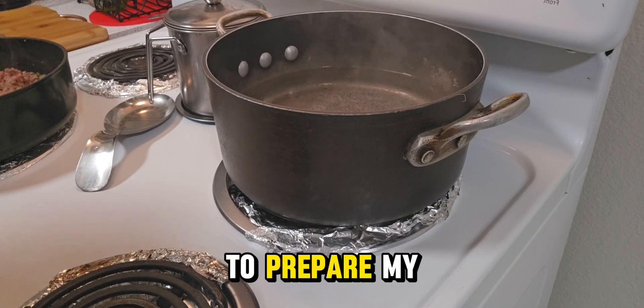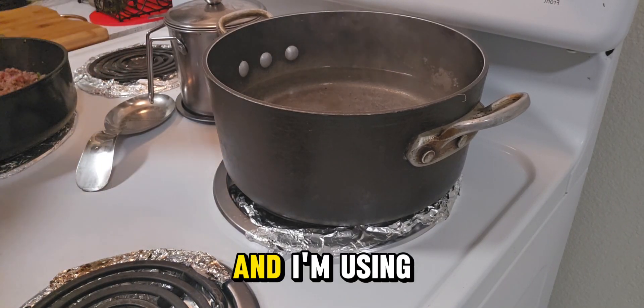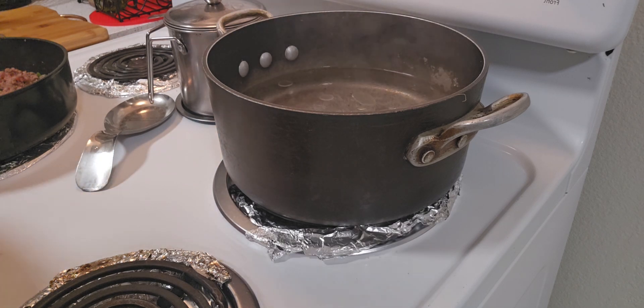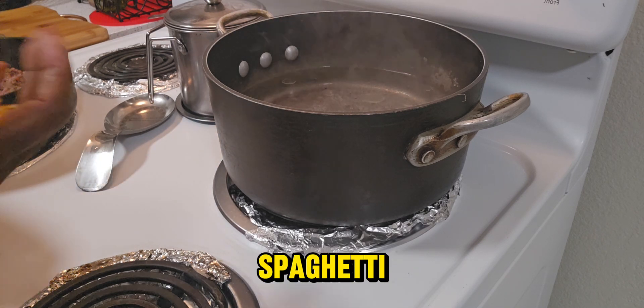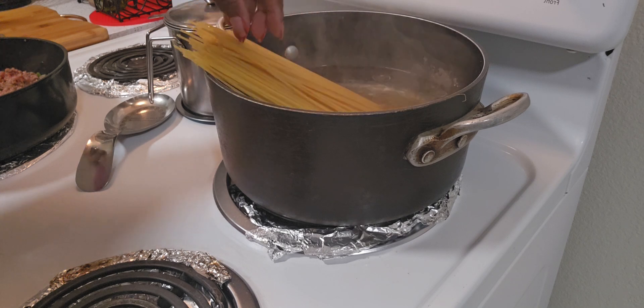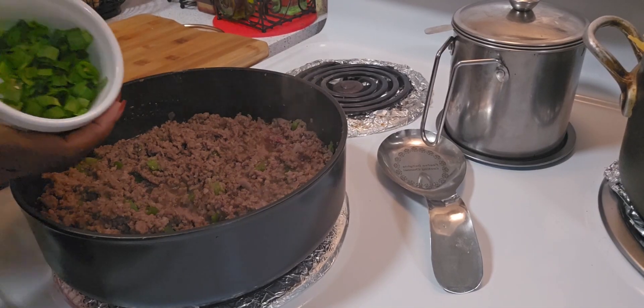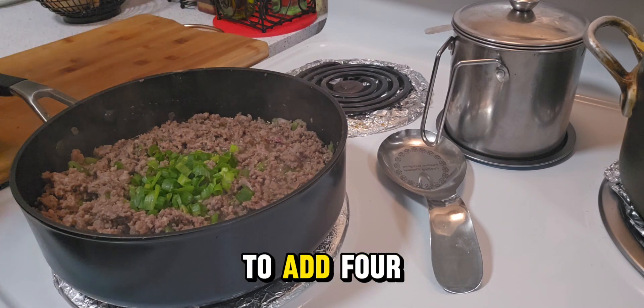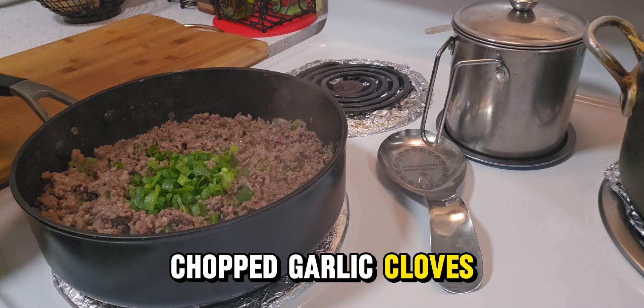Now I'm going to prepare my spaghetti and I'm using a little bit of canola oil and a half a pack of spaghetti. Now I'm going to add my green onions and four chopped garlic cloves.